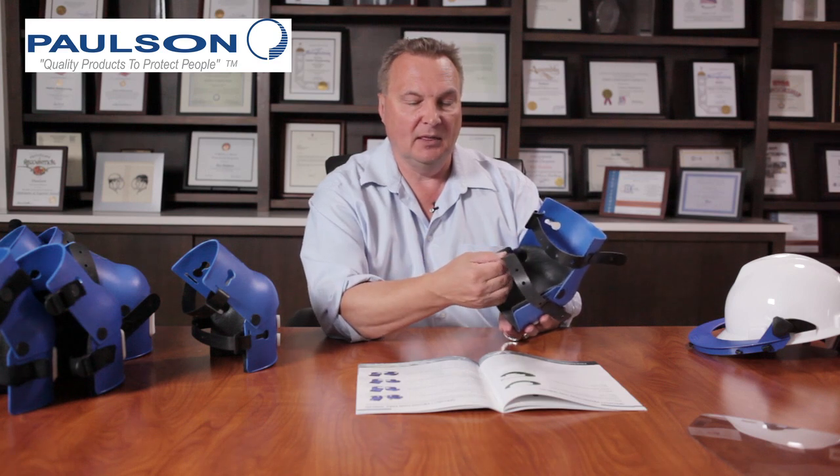The straps on this model 1000 are a neoprene strap that is adjustable through a button system on the side. You pull this forward to unlatch the strap, and to put it back in you just drop the button in and pull the strap back.